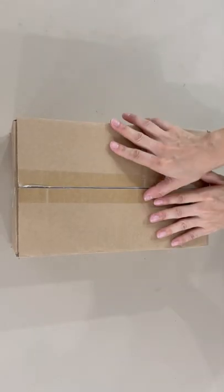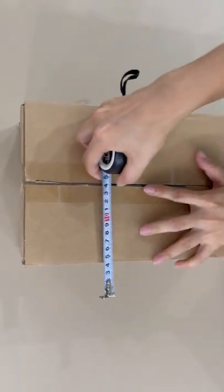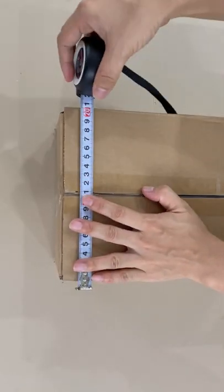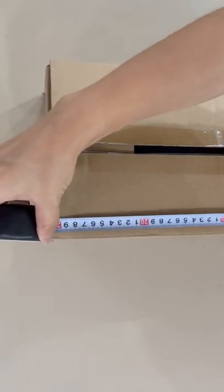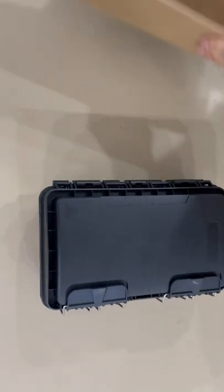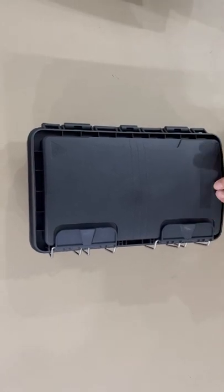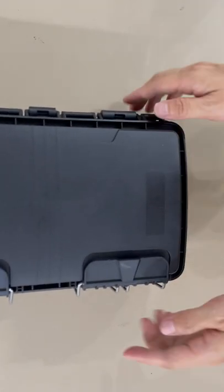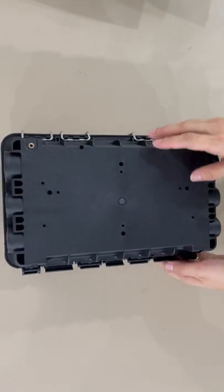FTTH supplies closure, 60 to 96 cores. Package size: 20 in width, 31 in length, 12 in height. On top, we can put your logo in this place. On the button, you can put a frame to wall mount.